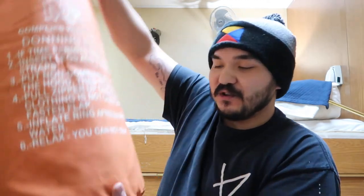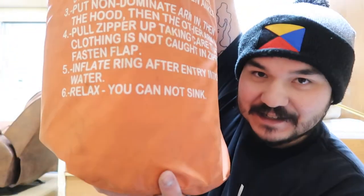Number four: pull zipper up, taking care that clothing is not caught in the zipper. Number five: fasten flat. Number six: inflate ring after entry into water. And six — relax. You cannot sink.